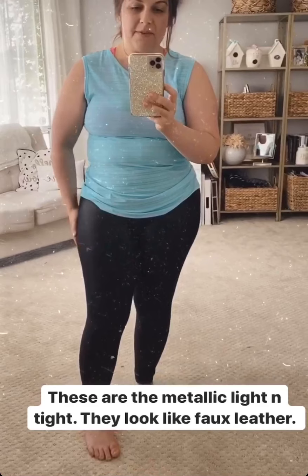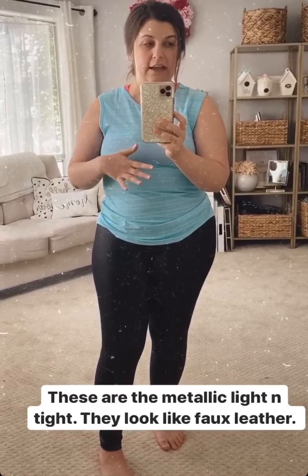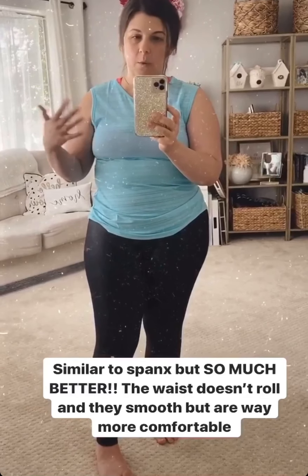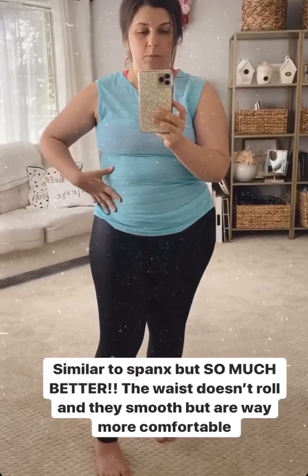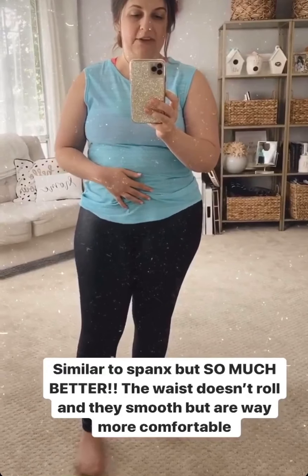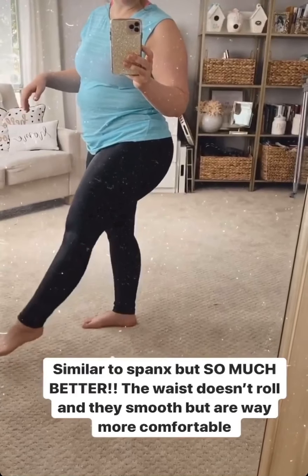First, Spanx leggings were always super uncomfortable and compressive in a way that I could wear them and they are more comfortable than jeans, but I would definitely not want to wear them all day to watch TV, and they always roll at my torso. These ones, because they're light and tight, they stay perfectly — they do not roll. They have amazing stretch to them, but they're also smooth, so you look great in them.